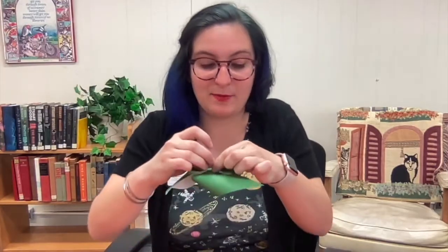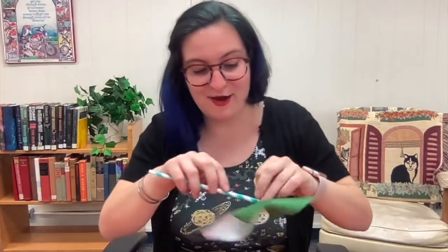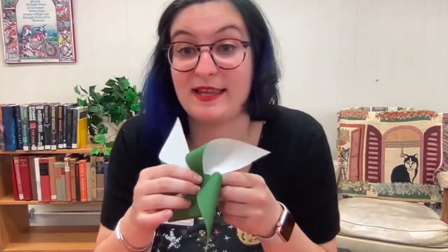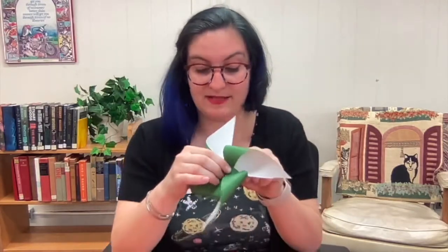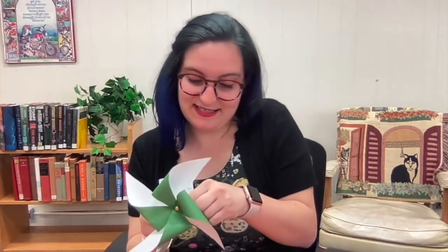I'm just holding it from the back like this. Then you're going to take the straw and unfold the two brass fastener pieces — spread them apart like this — and wrap them tightly around the straw. The tighter you make it, the less likely it is to fall down the straw, so you want to make it nice and tight.